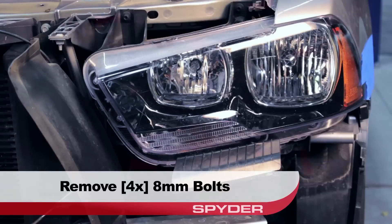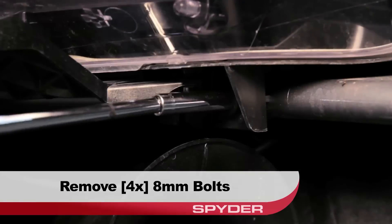With the fascia removed, we can now access the four 8 millimeter bolts securing the headlight. Remove these four 8 millimeter bolts.